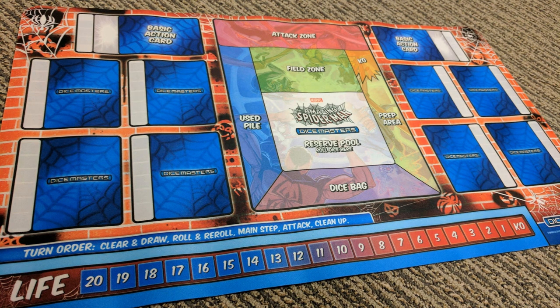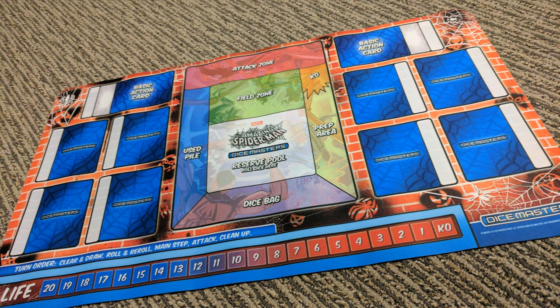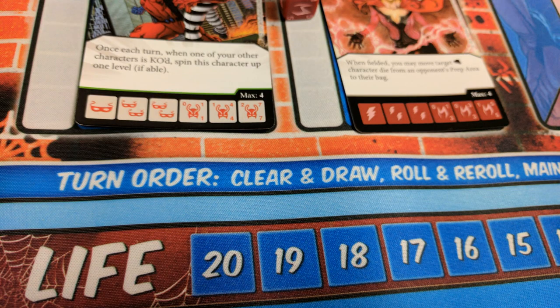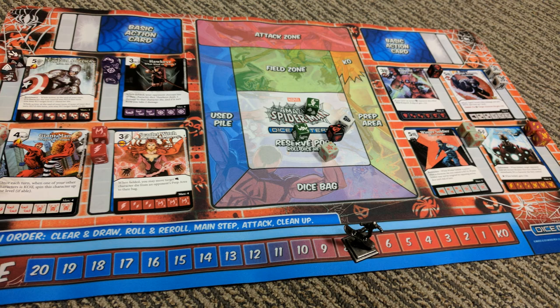For Dice Masters, I have the Spider-Man neoprene playmat. It's 24 by 13 and it cost me $12. I got two of them — one for me, one for my opponent — and they're beautiful. They have all the color imagery from Spider-Man in the comic books. There are great indicators as to where to lay the cards and dice down, where everything goes. I like the little map in the center that tells you the rotation of your turn play, and there are even turn-by-turn helpful hints in the left corner. It has counters lined up at the bottom so you can track your life. It totally helps during gameplay.